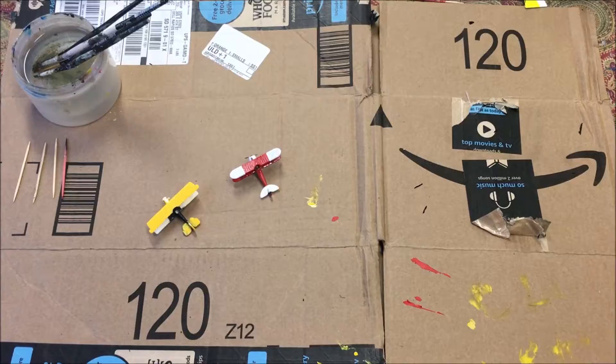Hey everybody, it's Cole on the Rookie Ace channel, and we're here with another Wings of Glory Wednesdays. Today we're going to shake things up a bit and instead of doing a plane breakdown, I'm going to show you basically my basic setup for painting any Wings of War or Wings of Glory miniature.